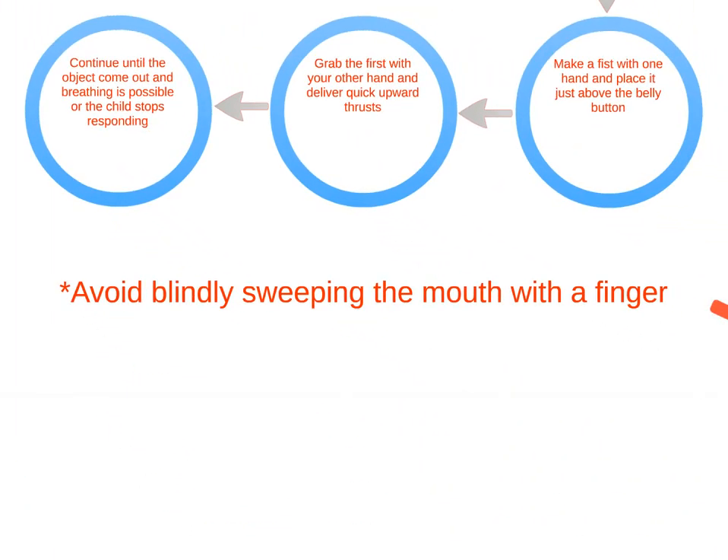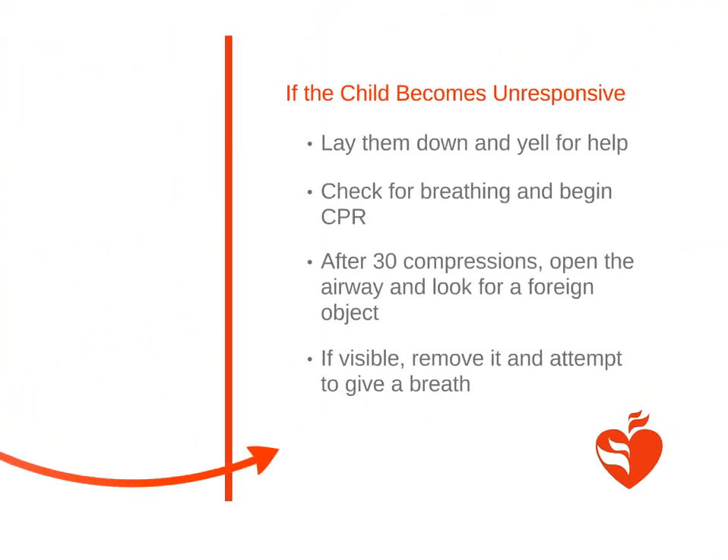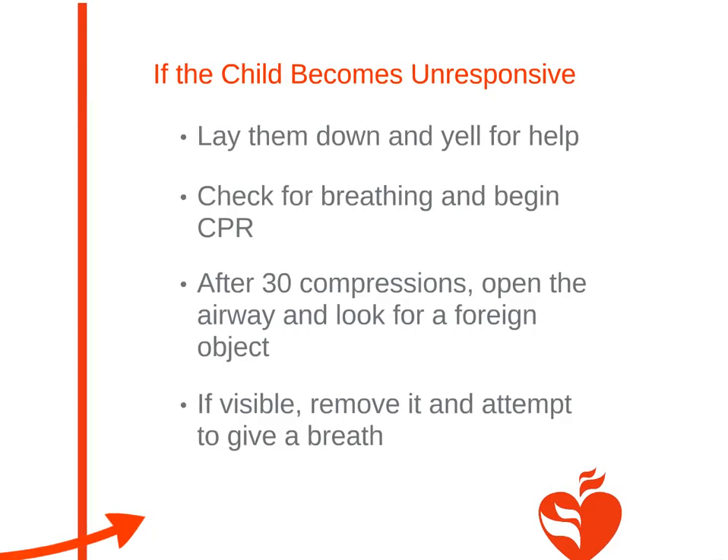If you can see a foreign object that is easily removable, do so. Avoid blindly sweeping the mouth with a finger. If the child stops responding, lay them down and yell for help. After 30 compressions, open the airway and look for the foreign object, and if possible, remove it and give breaths.